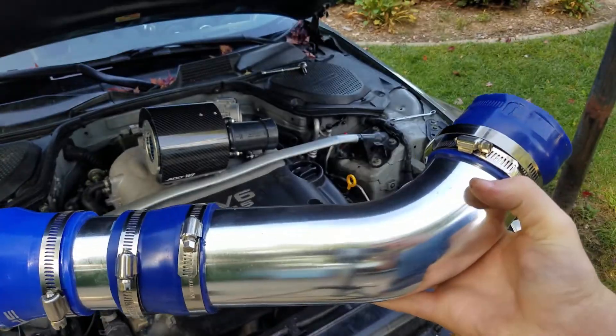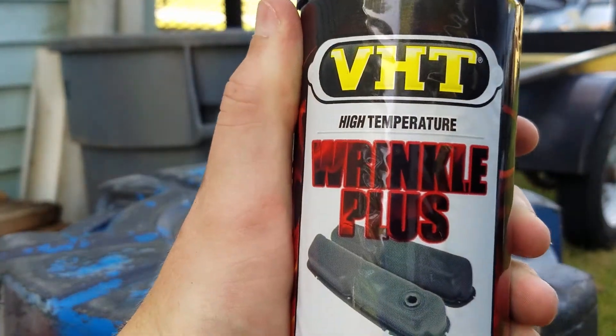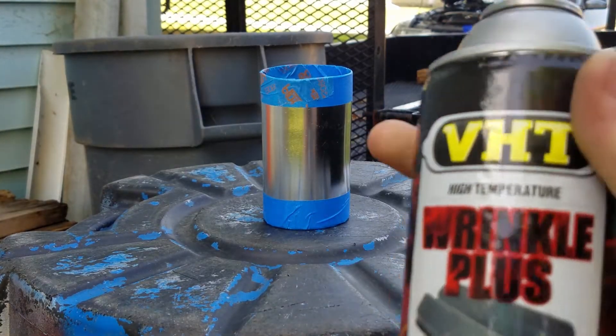So now what we're going to do is take the intake piping and put the wrinkle coat on it. You want to mask the edges around it so that the couplers still have something smooth that they can slide onto. They should be able to slide over the wrinkle coat, but you don't want to wrinkle coat the whole thing. You don't have to do this, but it is a nice precaution. Make sure when you're spraying wrinkle coat that you spray it on really thick, because otherwise it doesn't really work.